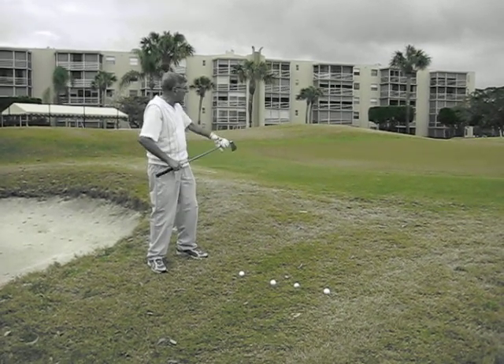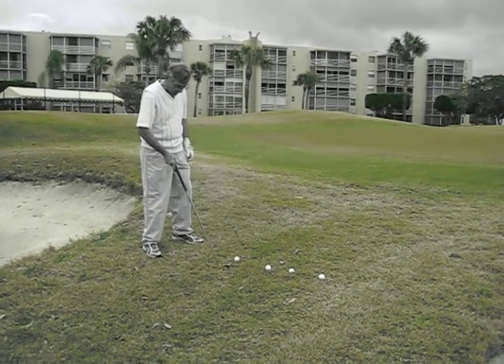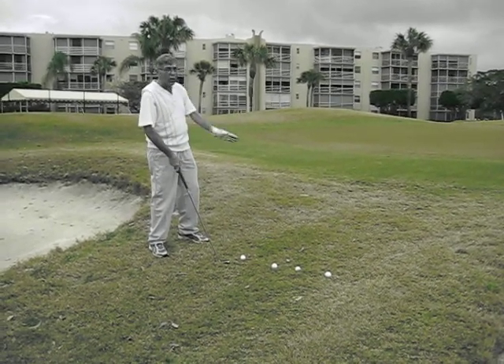Today's tip is a reference to getting up on the green with a pitch. Now there's two ways of pitching: a short pitch or a long one.